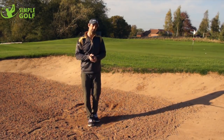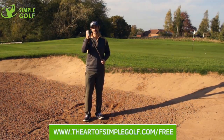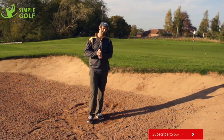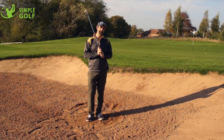So I hope you liked that. Now, if you want more all-round tips, please go to theartofsimplegolf.com/free. If you've got any questions, leave them below, please like and subscribe, and all that kind of stuff. Hope you enjoyed this and check out the channel and the website for some more really cool resources.